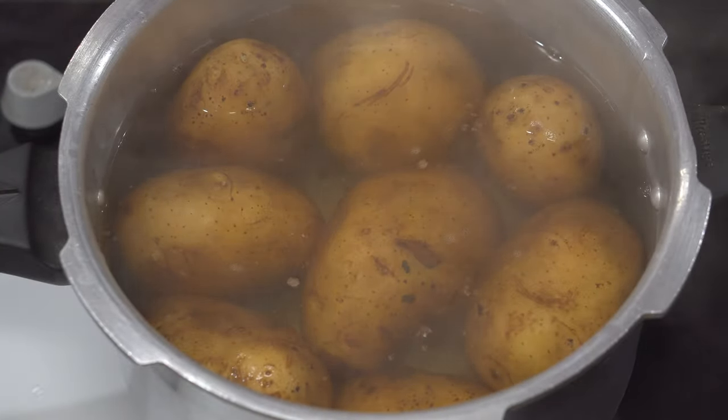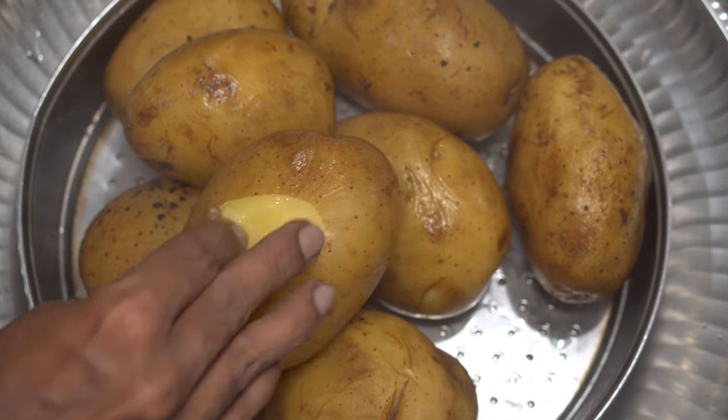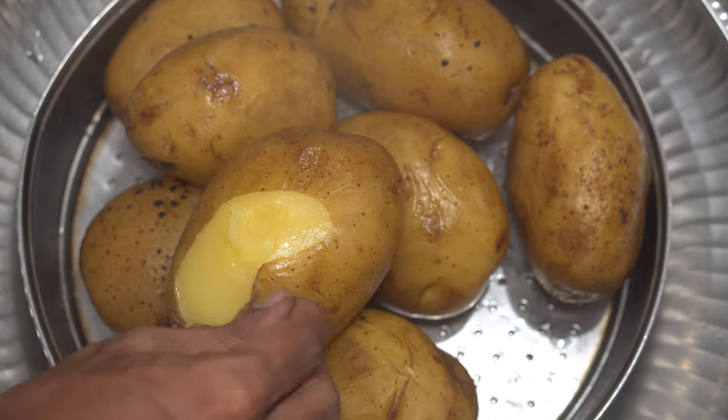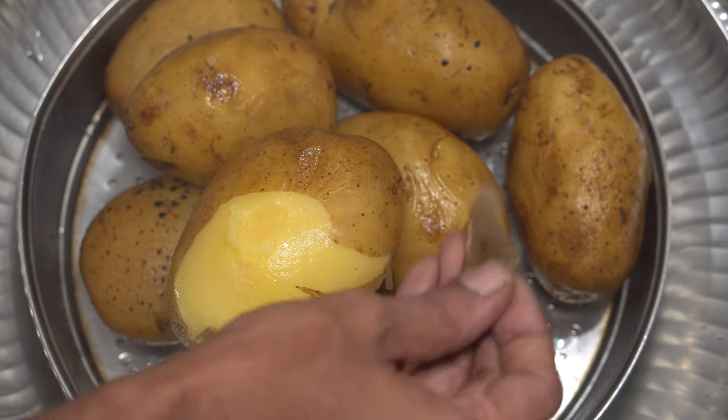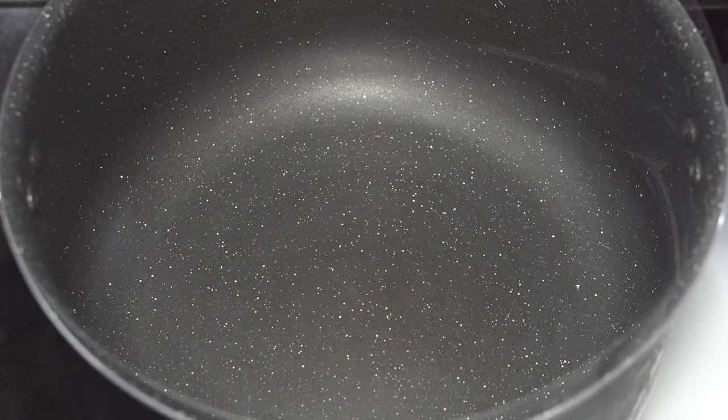After five whistles, potatoes are well cooked. Place them under running cold water and cool them down completely. After cooling down, it becomes easier to peel the skin out like this, and crush them into smaller pieces. To make the bhaji, use a big pot like this.